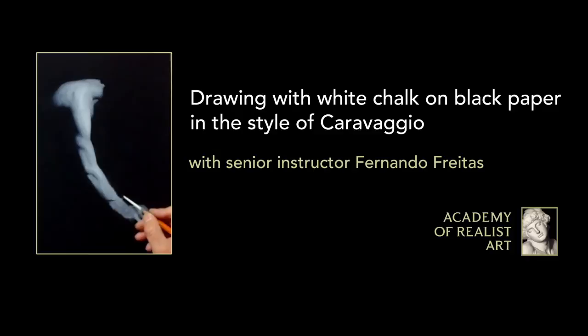I thought today we'd have a little fun by playing with white chalk on black paper. Now most of us draw on either white paper or maybe some toned papers, working with chalks like charcoal, carbon, or graphite, and building our values darker and darker to create the illusion of form. Today, I thought we'd reverse that — start with pure black paper and only work with white chalk, building our values using just the chalk.